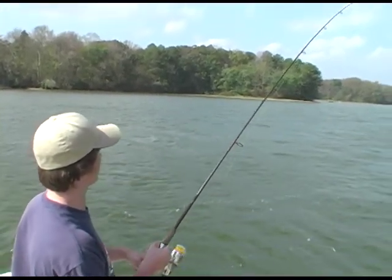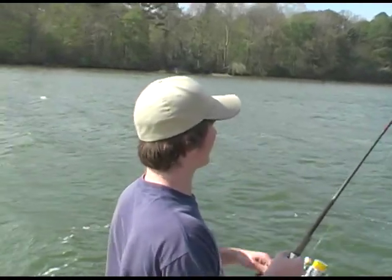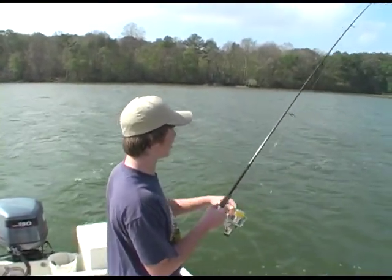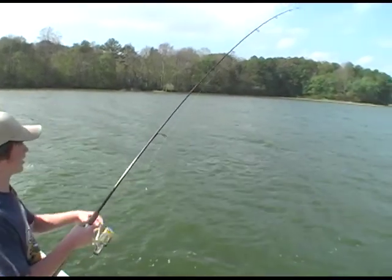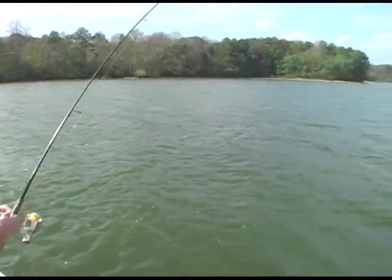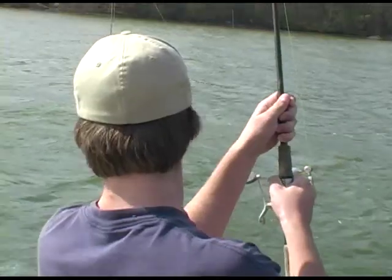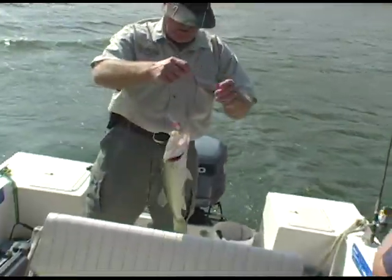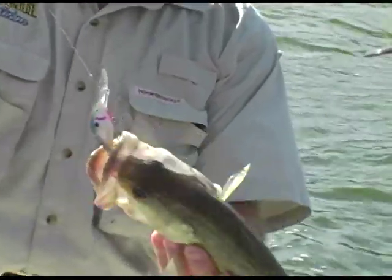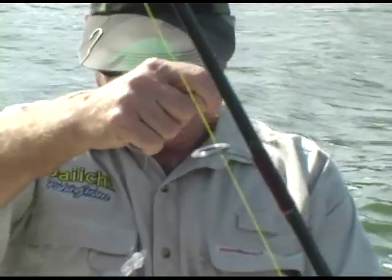That plug ain't touched bottom good. He grabbed it, Kyle. Do you know that? Yeah, this one down there — bam! They grabbed it, didn't he? I think it's a nice fish. Yeah, really. Chickamauga chunker. Look how fat that thing is. That thing's a chunk. It's a little chunker.